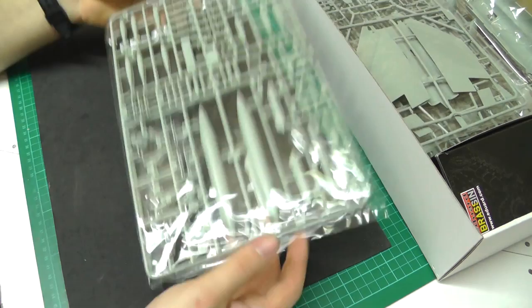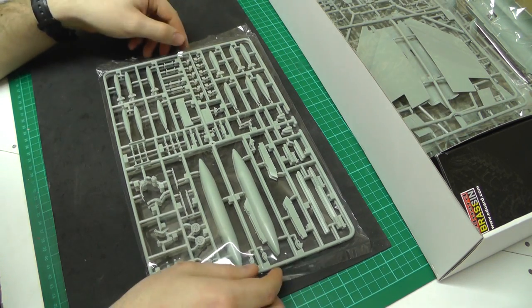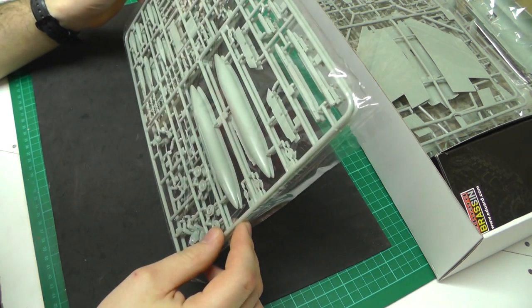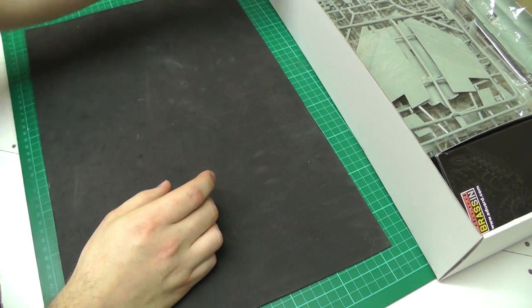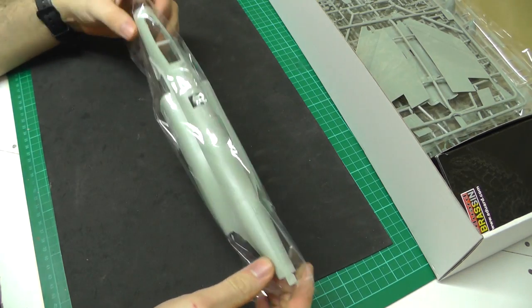We've got another bag here with two sprues which are duplicates. We've got three bombs, fuel tanks, and two pilots in here as well. Moving along, we've got this separately bagged fuselage section here.